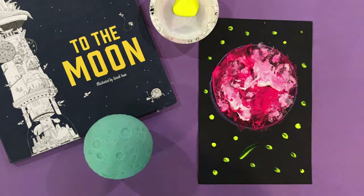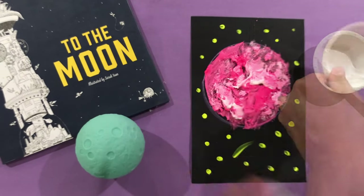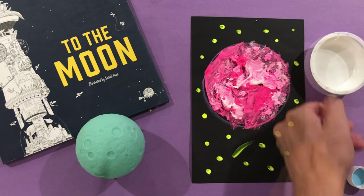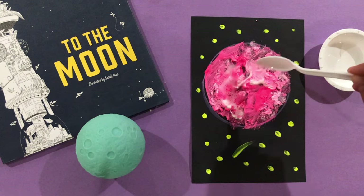Don't forget that shooting star for good luck. Now let's let it dry. All right, let's get ready for the magic. You're going to take your vinegar and pour it into your little cup. At this point you can take a clean spoon and dump the vinegar on the baking soda.